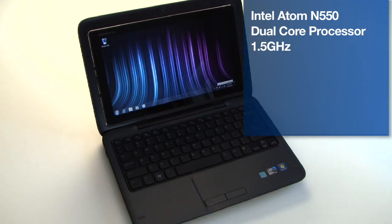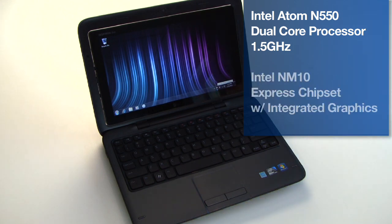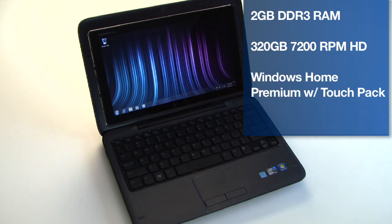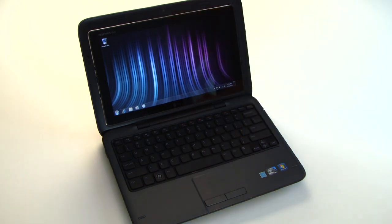It's based on an Intel Atom N550 dual-core processor at 1.5 gigahertz, the Intel NM10 Express chipset, 2 gig of DDR3 system memory, and a 320 gig 7200 rpm hard drive. Also on board is a 1.3 megapixel webcam as well as 802.11 BGN wireless Wi-Fi and a multitude of other connectivity options that we'll step through next.